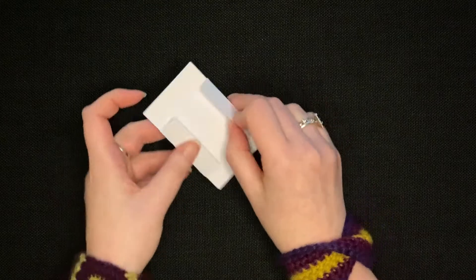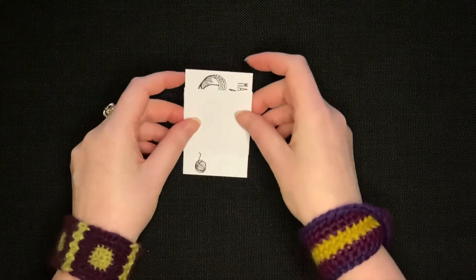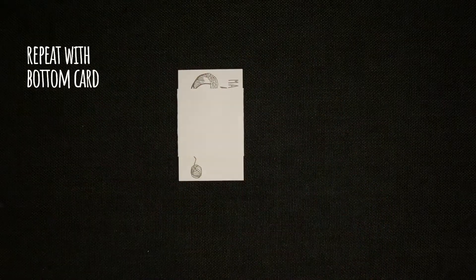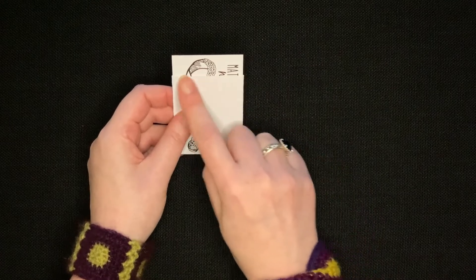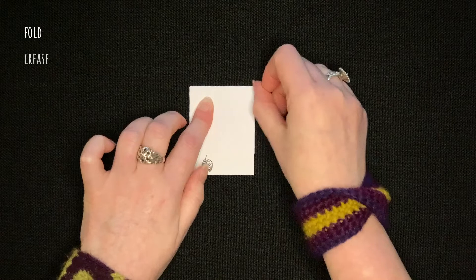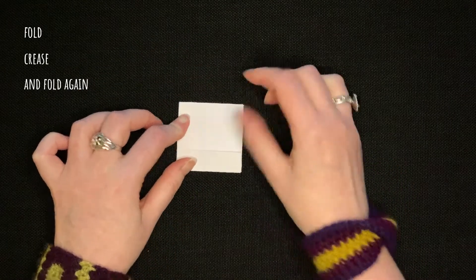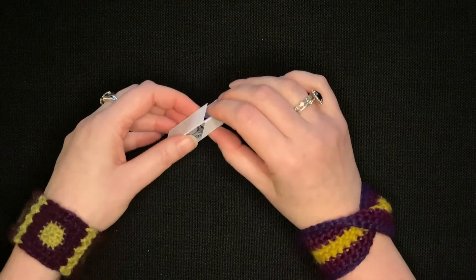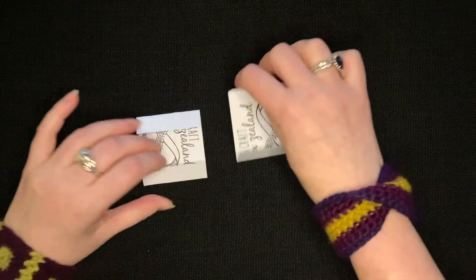You've now created two flaps — we call these tabs. Now do the same to the bottom card: line up the T in Maths Craft with the white edge and fold. Give it a good crease because this will help with the cube construction later. Then gently pull the cards apart — the less you disturb the folds the better. You've now got two folded cards.